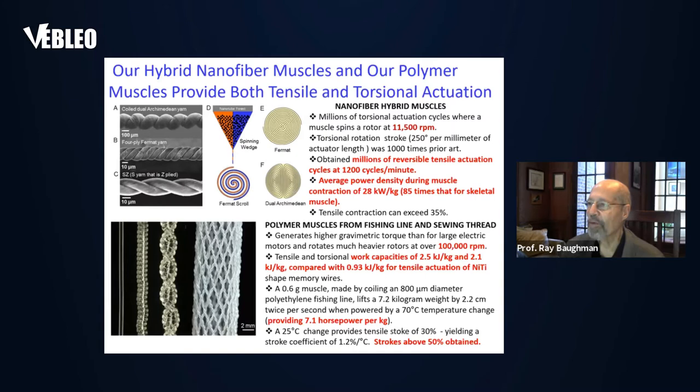Our previous types of artificial muscles are what we call our hybrid nanofiber muscles and our polymer muscles. Both of these muscle types provide both tensile and torsional actuation, which will also be the case for our sheath-run artificial muscle. All of these muscles are powered by a volume change.